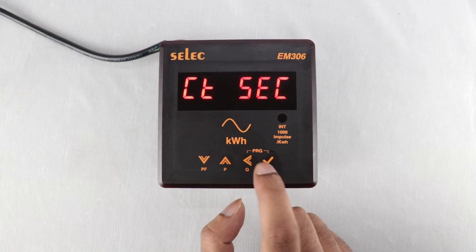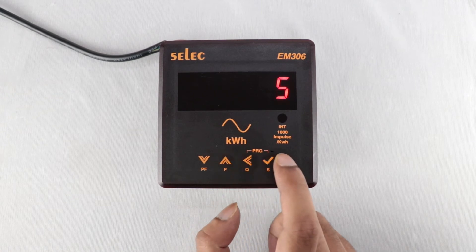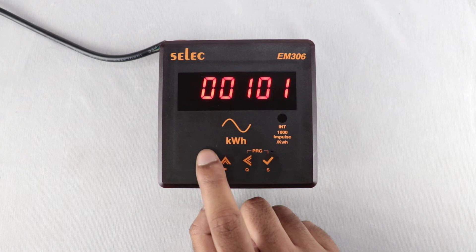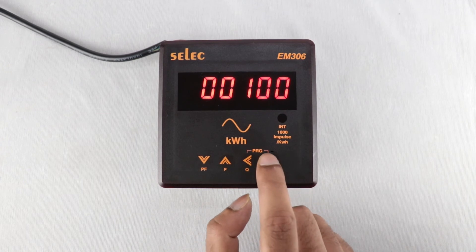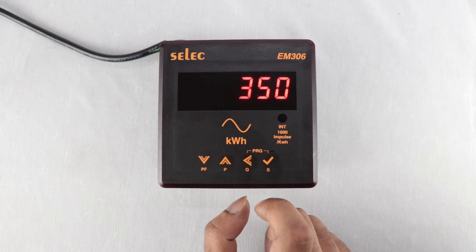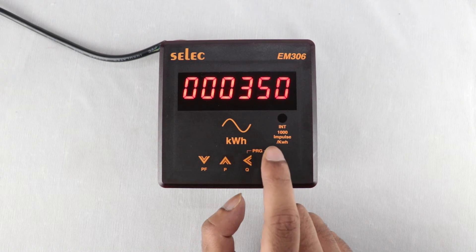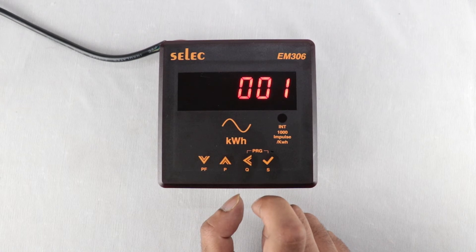For CT secondary and CT primary settings, set any value between 1 ampere to 10,000 ampere — I am setting 100 ampere. For TT secondary and TT primary, set any value between 100V to 500kV. For Slave ID, set any value between 1 to 255.